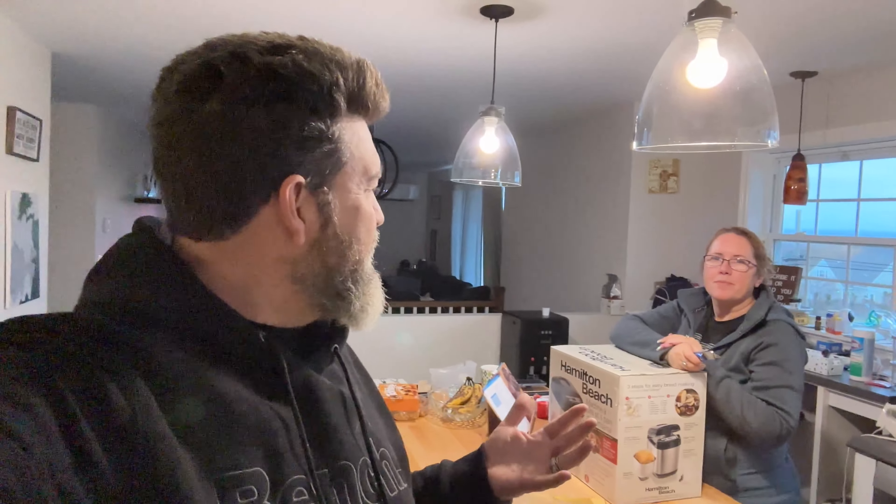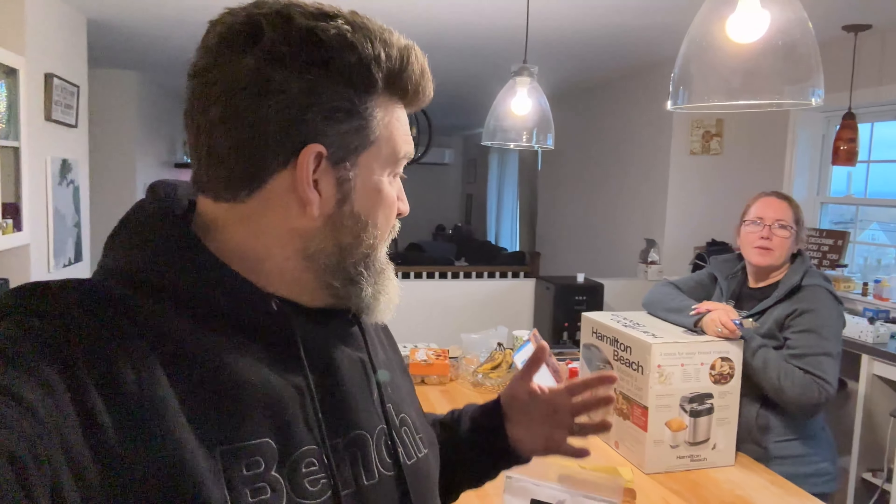Bread maker right there. So this is not going to be one of the standard downstairs in the studio shoots. We're actually going to open this and we're using it right away. I have a wheat issue — I can't eat things with wheat in it. So I've been missing bread, and we bought a bread maker and we're going to open it.